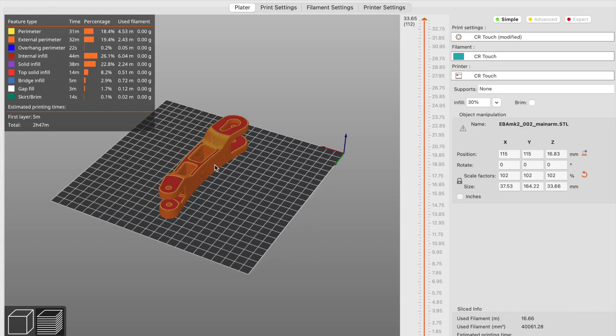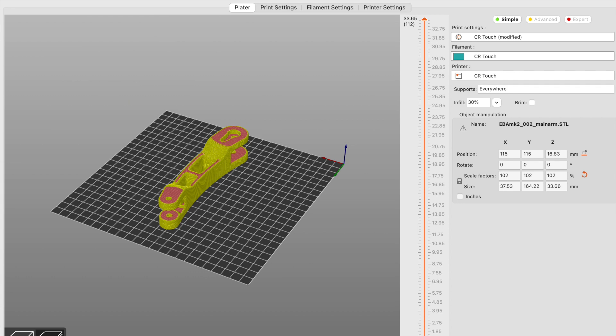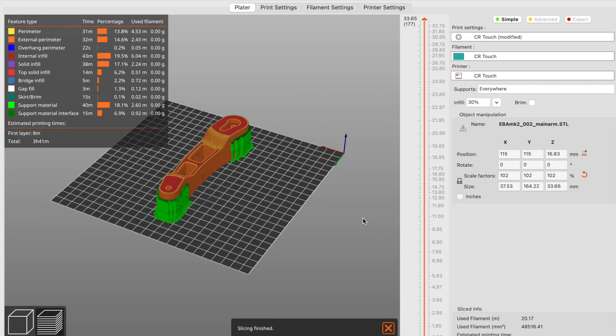I've imported it into my PrusaSlicer. Head over to print settings and select generate support material and auto-generate, then slice it and these will add the supports.